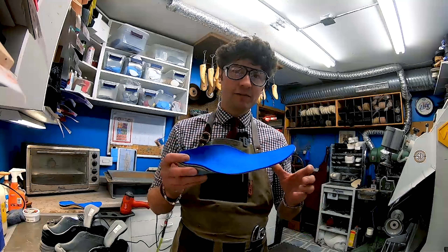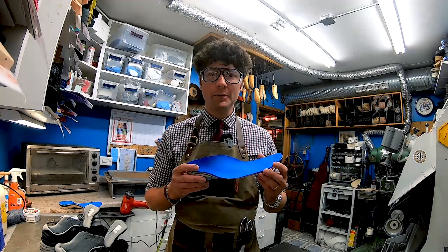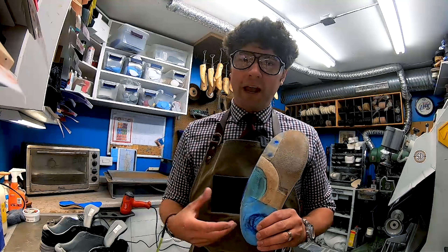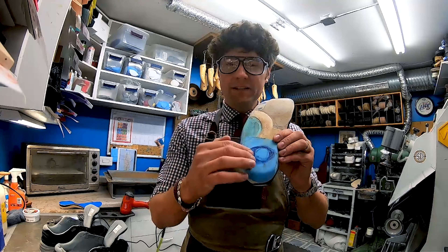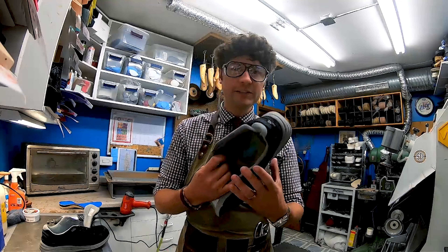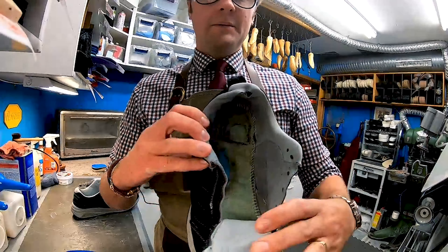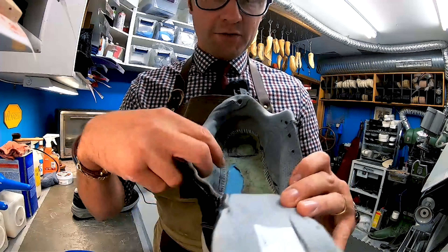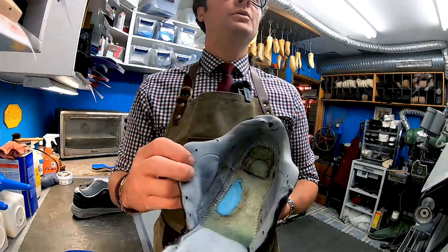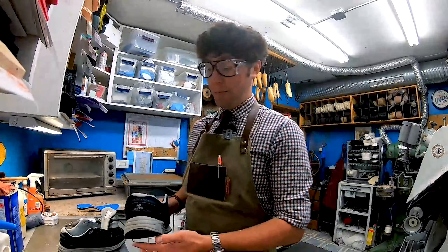She got set up with a new set of orthotics and shoes from us and was doing well for a couple of years. Within the last year she's had some opening, more callus buildup at the base of the heel as well as the cuboid, so we're working on more offloading. About six months ago we did a drill and fill on the cuboid area and that worked out really well. Today we're doing a drill and fill right at the base of the heel.